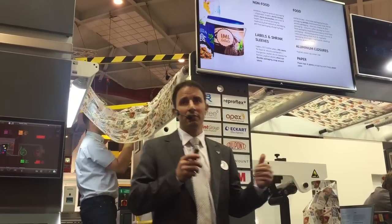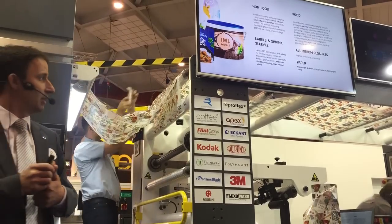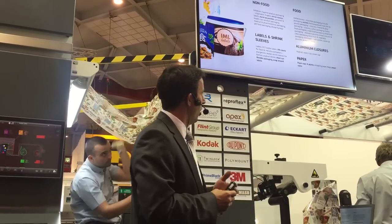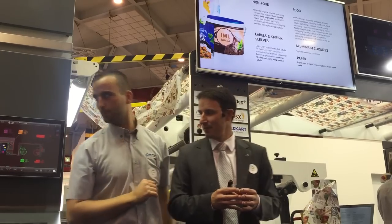In reality, this means short-run food packaging is the number one market. But we also target shrink sleeve, in-mold labels, stand-up pouches, and aluminium or barrier paper applications.